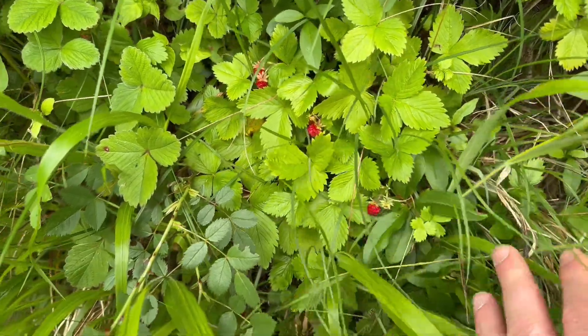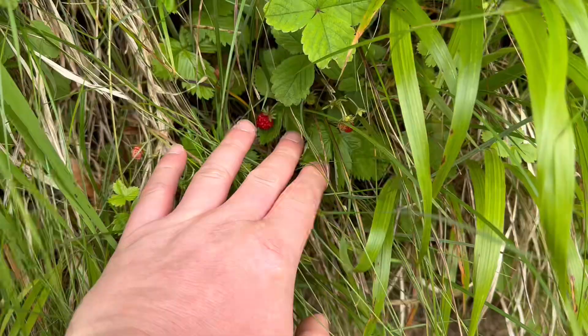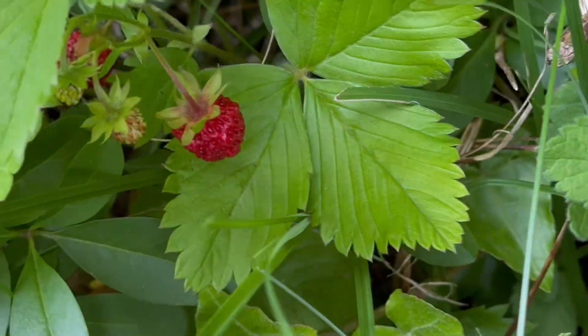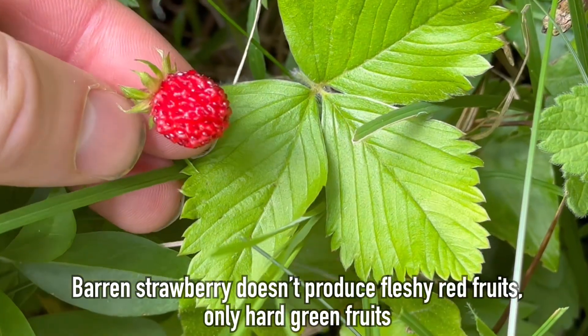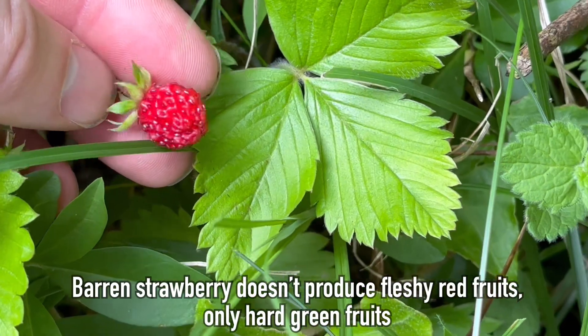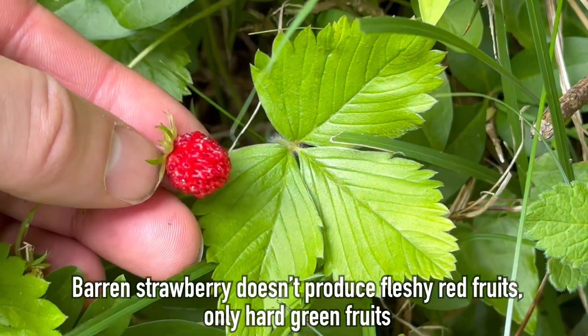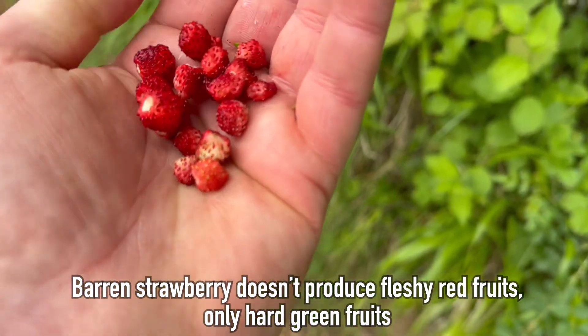Hey, welcome to UK WorldCrafts. Here's a patch of Wild Strawberries. This hedgerow is full of the tasty little red fruits, but it's easy to mistake Wild Strawberry for Barren Strawberry. While the fruits of Barren Strawberry are not toxic, they are tiny and inedible, so it can be quite disappointing if you find a big patch of strawberries in flower and they turn out to be Barren Strawberries.